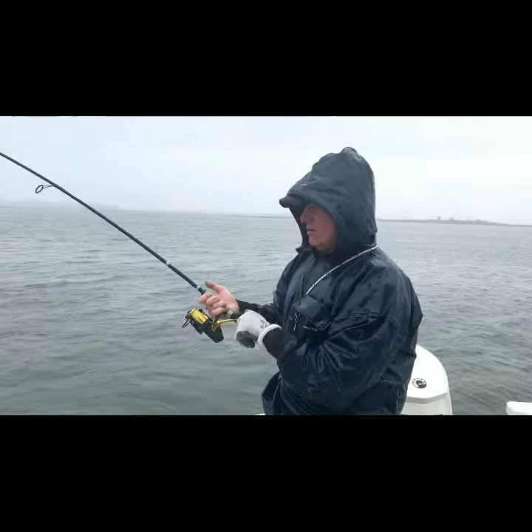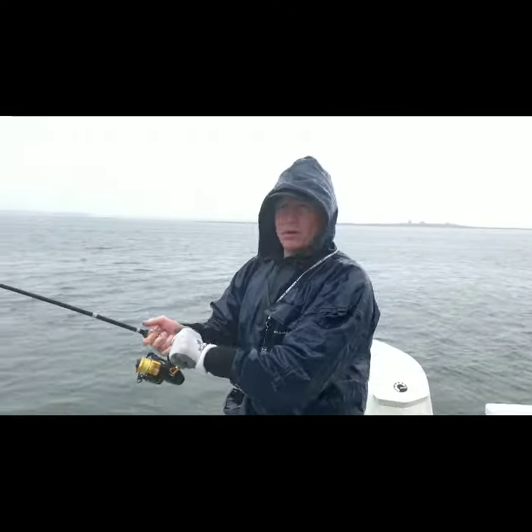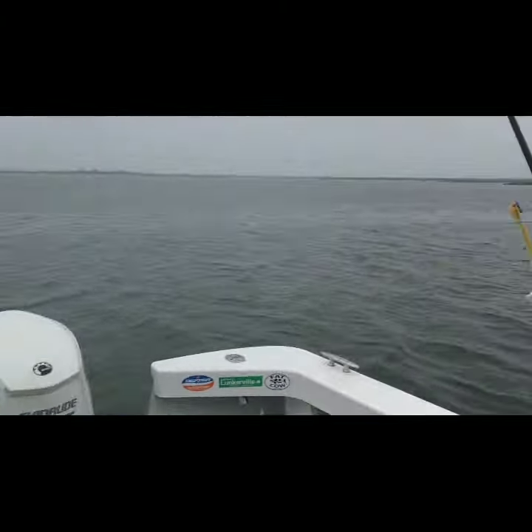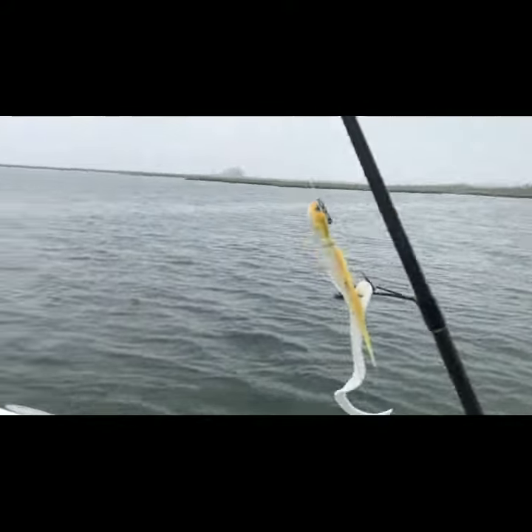What are we using today? Bucktails and Fat Cow jig strips, Heel tail 5 inch. That's basically the lures of choice today. This thing does not want to tire out.